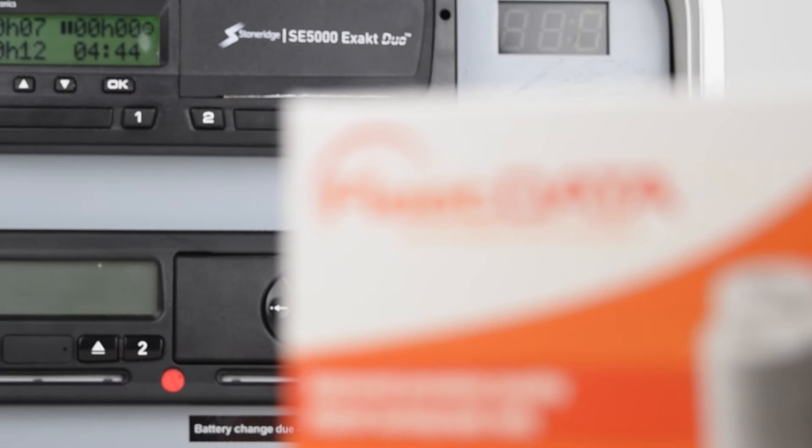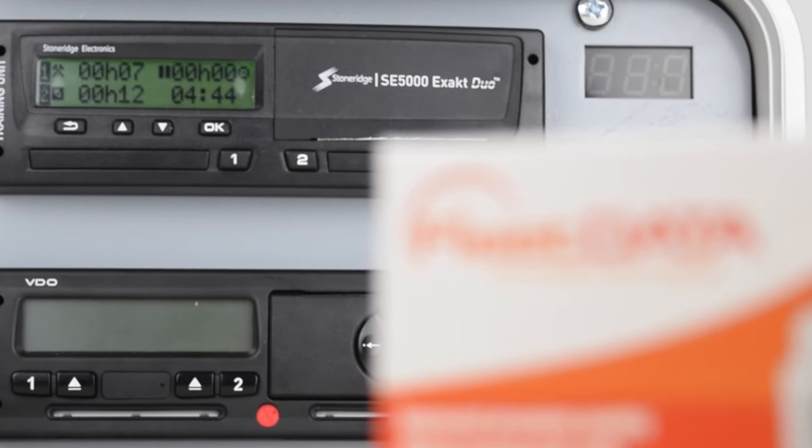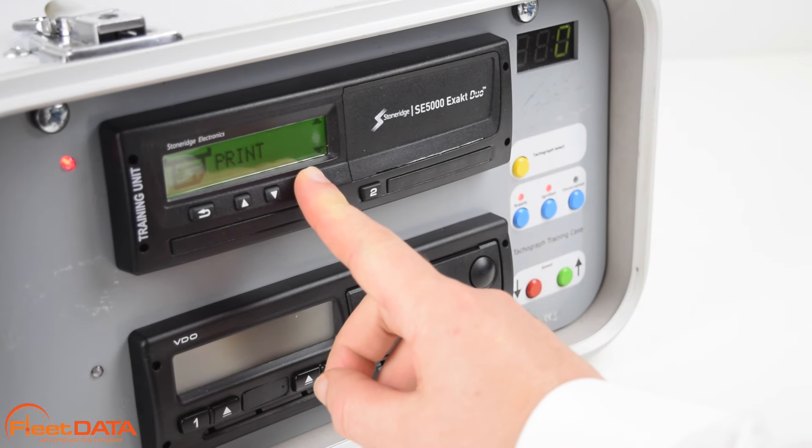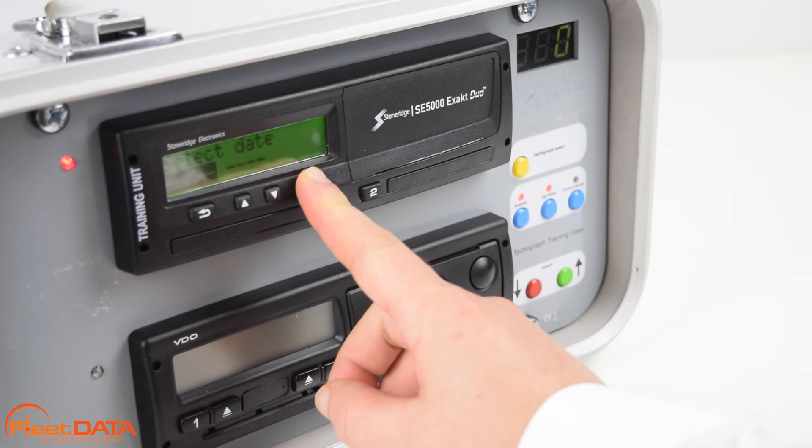In this tutorial we cover how to change paper rolls in the Stone Ridge Digital Tachograph. We will demonstrate how to identify when to change a paper roll with a printout from a roll that is already running low.